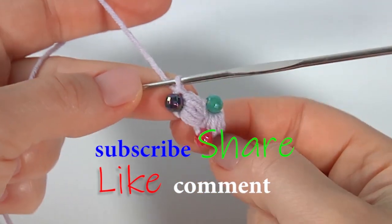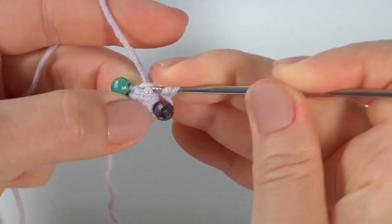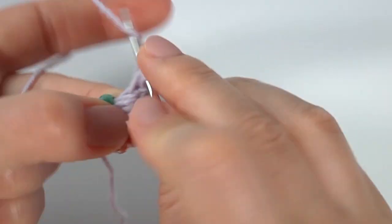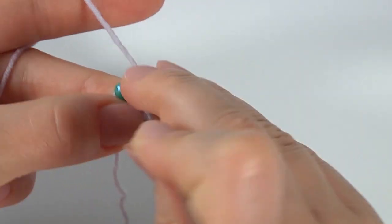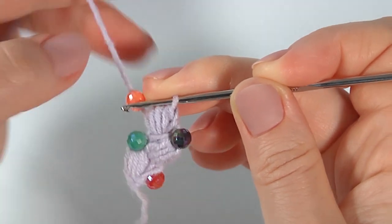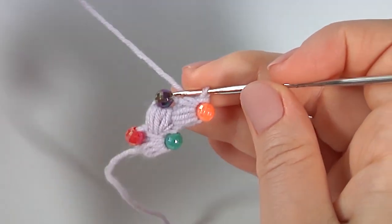Here is how my stitch looks like — let's stop and look at this point. Turn the work like this. Yarn over the hook, insert the hook into the top, and make four strings. The number of strings you determine by yourself — you can crochet three or five or less. One, two, three, four — well done. Then yarn over, pull through, and make a chain with a bead to complete the stitch. It is very easy to make.